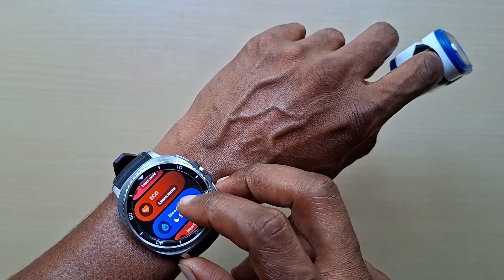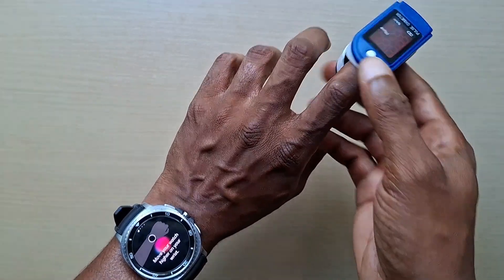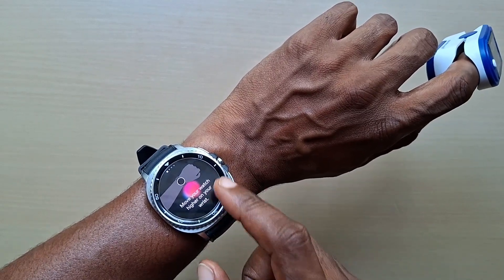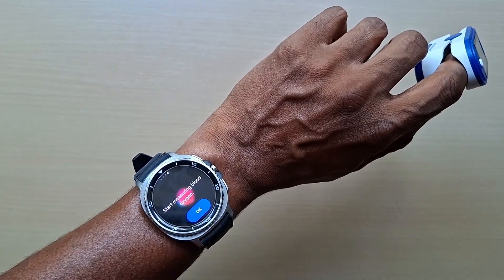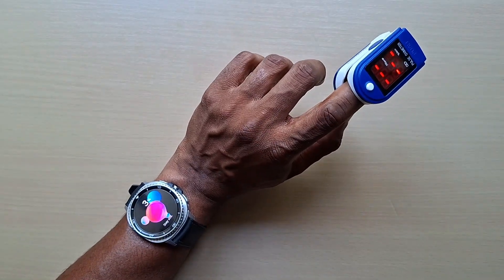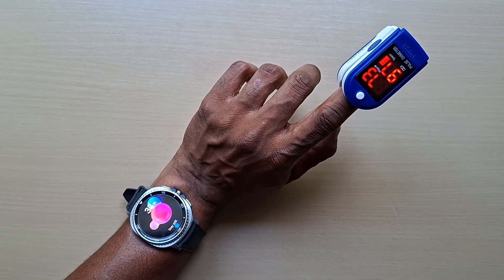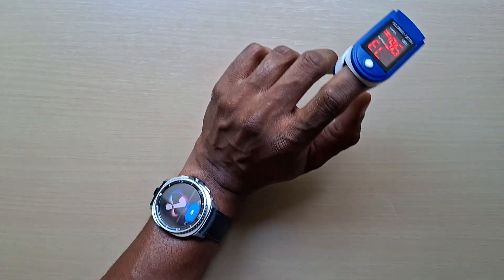Today we're going to do blood oxygen — press measure. It says move your watch higher on your wrist, so let's move up a bit higher. Place elbow on the table, hold your wrist near your heart and start measuring blood oxygen. Okay, it's not liking my position right now, let's do it again.